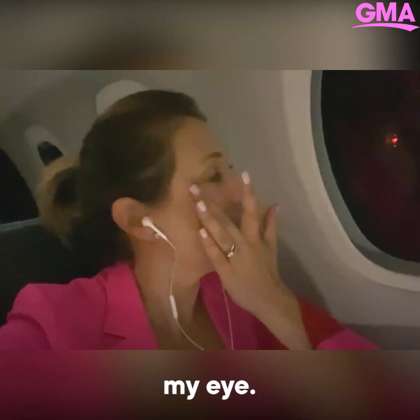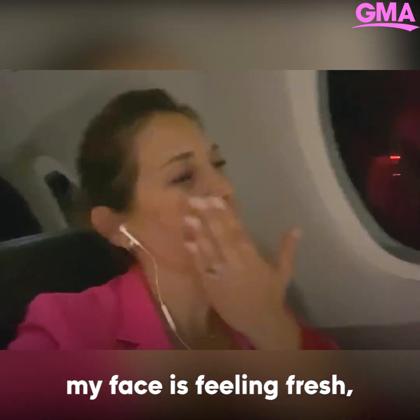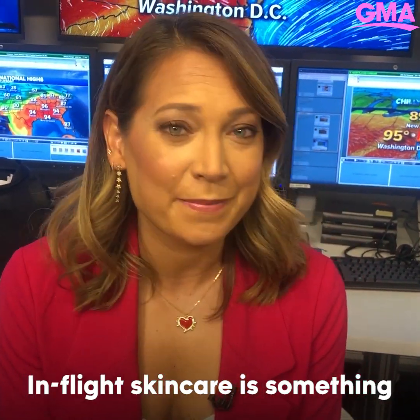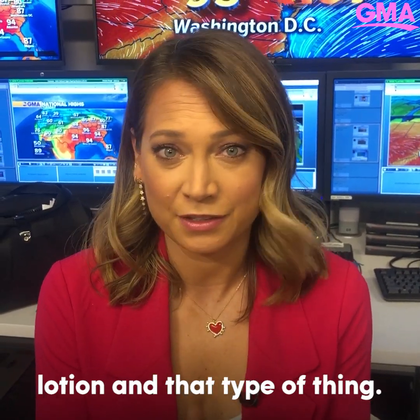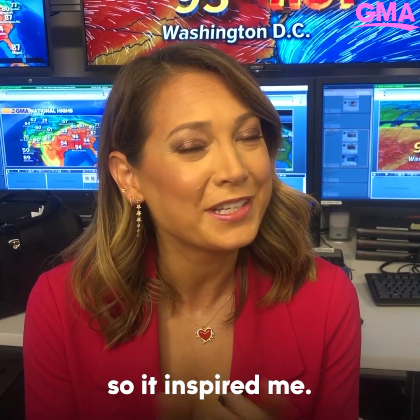I'm going to kind of pat it around my eye. My eyes are moisturized, my face is feeling fresh and clean. In-flight skin care is something that I've always included for my hands and for my body — I do like a lot of lotion and that type of thing. I think for my face I will do a little bit more. So it inspired me.